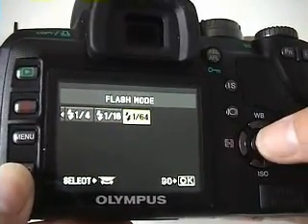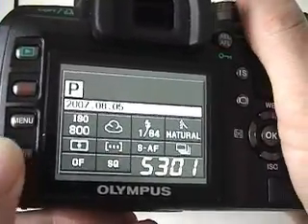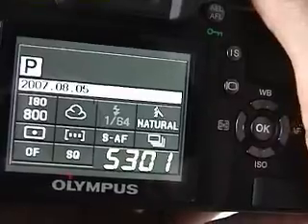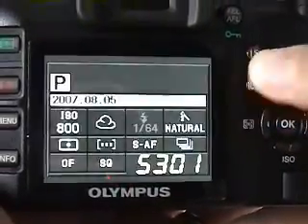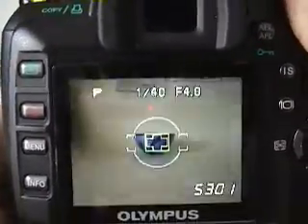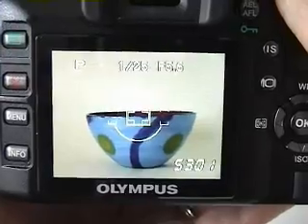Now we're going to take a closer look at two of the more notable features on the E510. The first is its live view mode, and the second is built-in image stabilization. The E510 is one of only four digital SLRs that lets you take photos using the LCD. You activate live view by pressing this button — the mirror inside the camera flips up, the viewfinder is blacked out, and you're able to compose photos using the LCD. The live view LCD has several different display modes, and you can switch between them by pressing the info button.